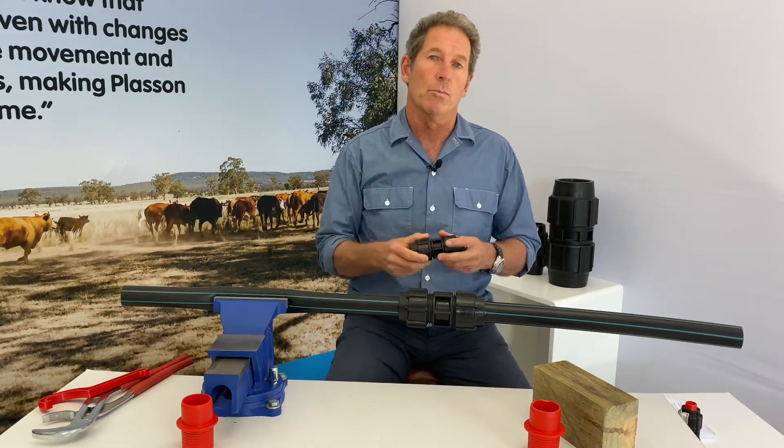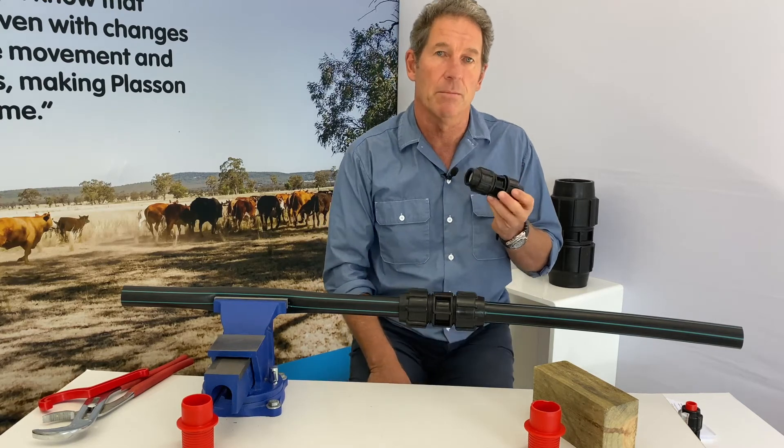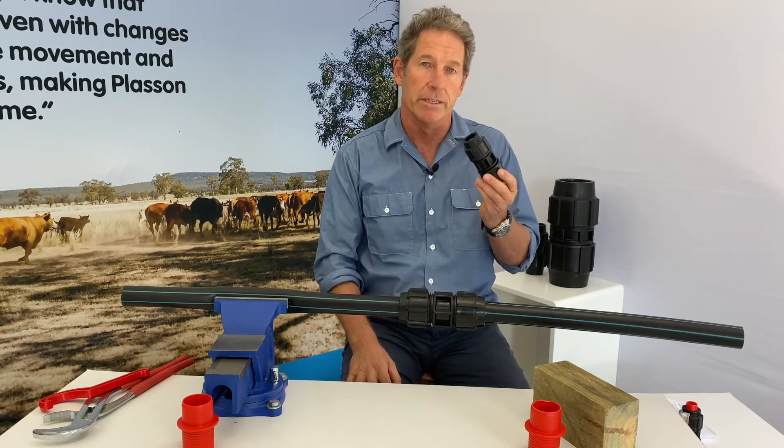If you're working with half inch rural pipe, you use a 16mm Plasson metric compression fitting and you don't need the red insert for the pipe.